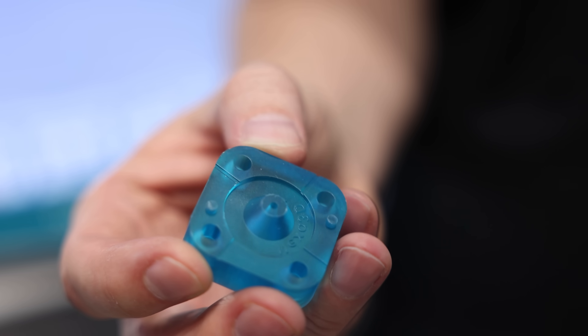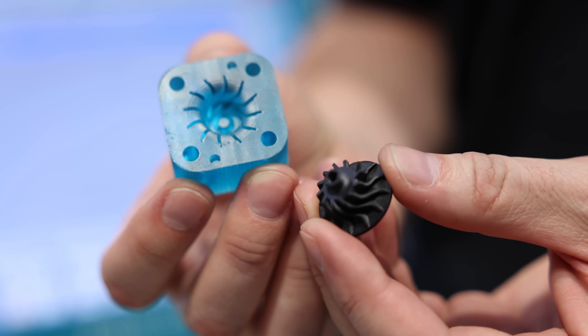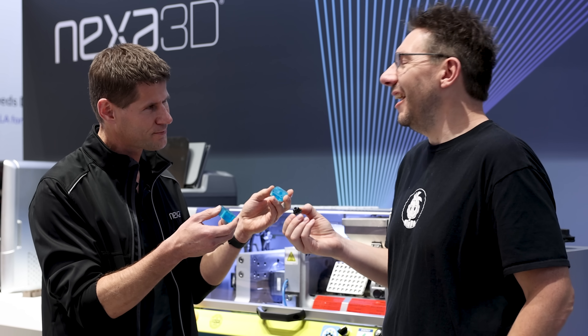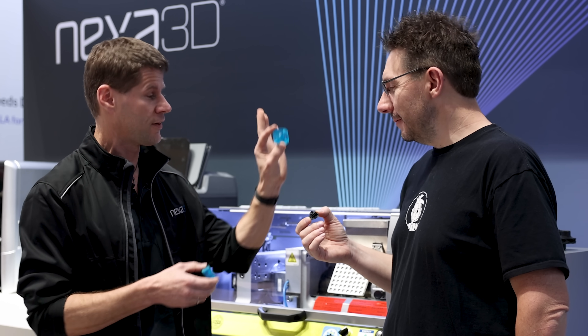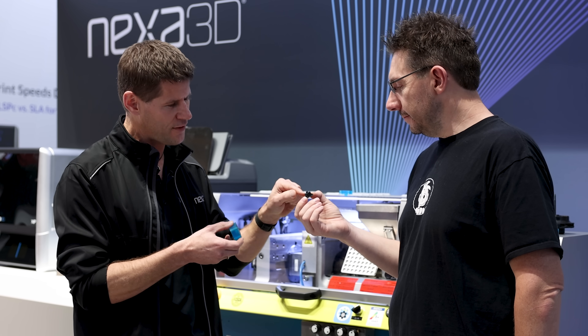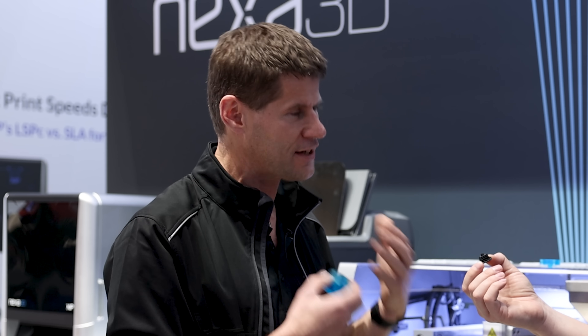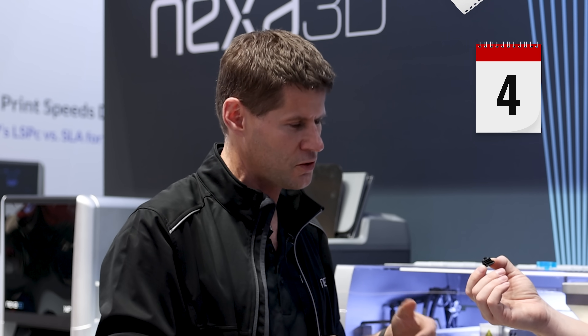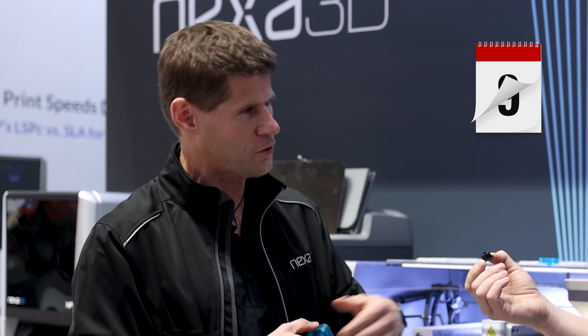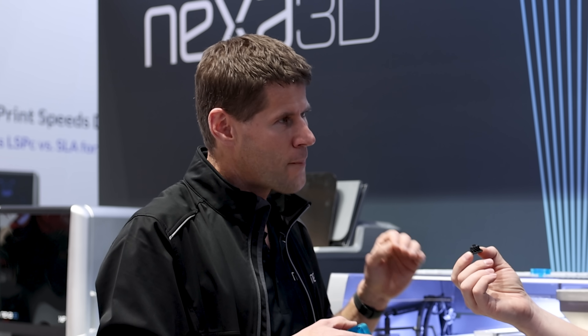We've got a ridiculously simple A-part which you can reuse, and a B-part which represents the crazy geometry. This tool takes about 10 minutes to print and costs about $10 to manufacture — and the A-part is reusable, so we're at $6. This is a $6 tool that creates a part that would normally require a $20,000 tool. I would be waiting for that metal tool for at least 8 weeks, and chances are the tool maker will find something that doesn't work and I wait another 4 weeks.